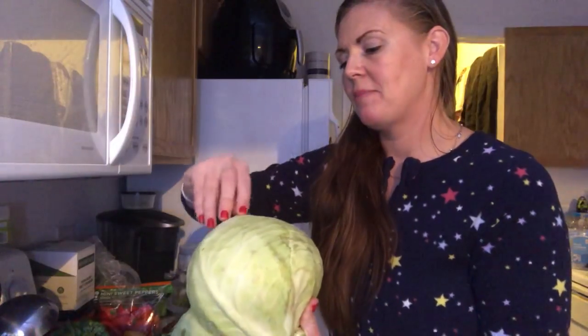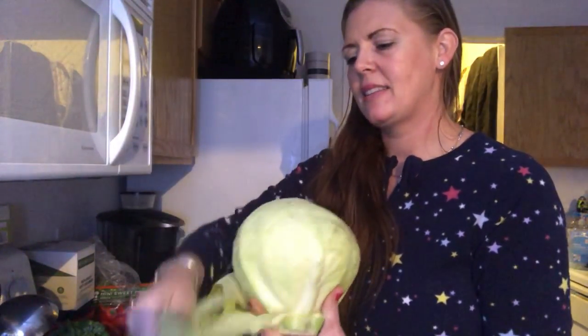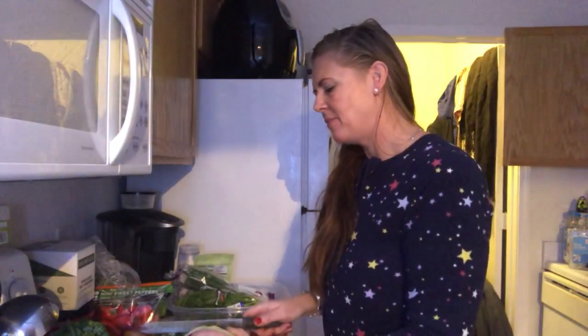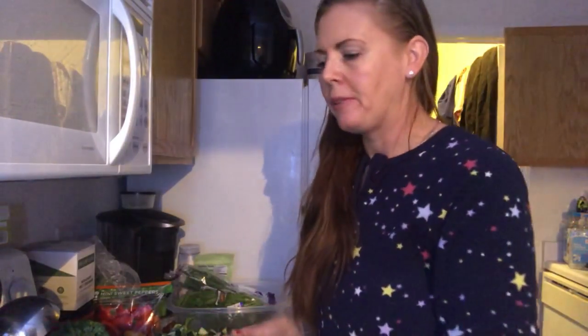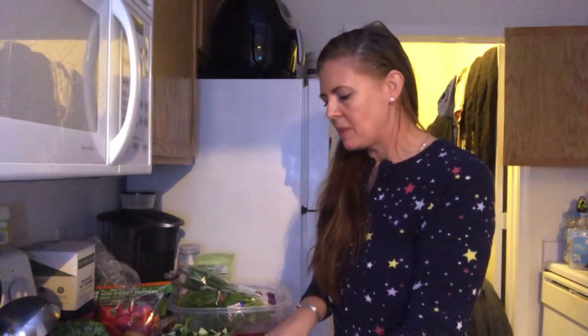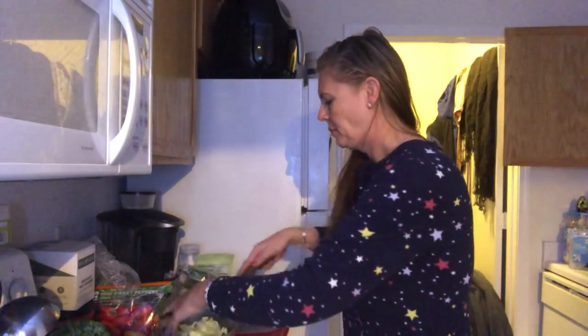In my next video, I'm going to show you guys how I make my salad dressing, but right now I'm going to make my salad. I peel away the top layer. One thing I would love to have one day is a compost pile — I think that would be really great. I take about this much, that's a decent size amount, and I add it to my bowl, chopping it into bite-sized pieces, kind of like almost a coleslaw. But I'm missing carrots — don't let me forget the peppers.